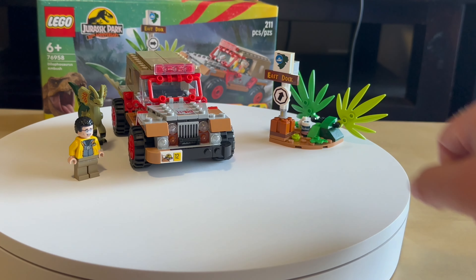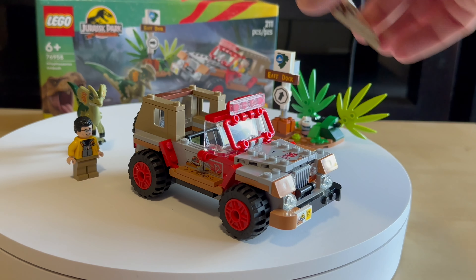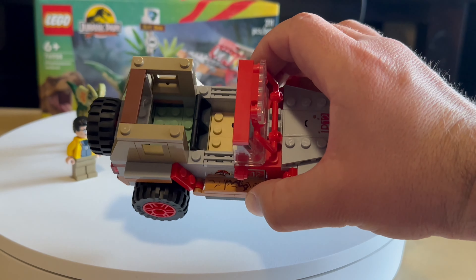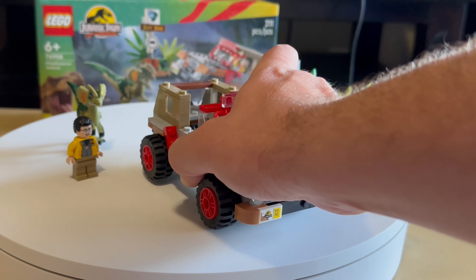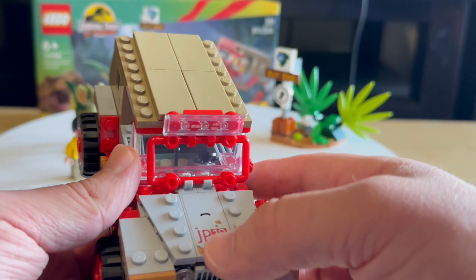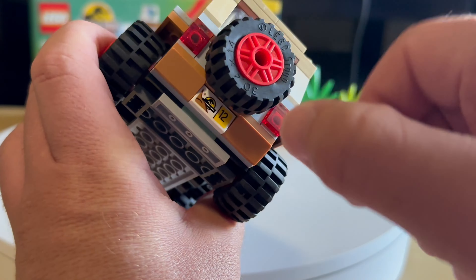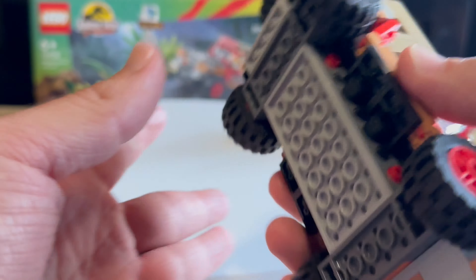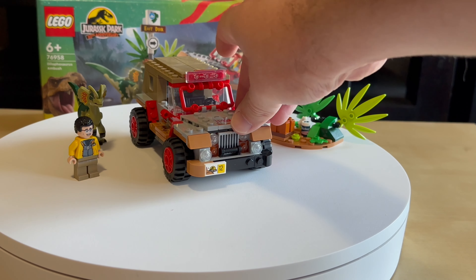The jeep build is beautiful. We have a lot of space inside — we can put more minifigures in here, squeeze two in the back. Very nice, massive build. Some stickers, a license plate with the number 12, and a spare tire right here. Very massive, you can feel that heft. Very nice build.